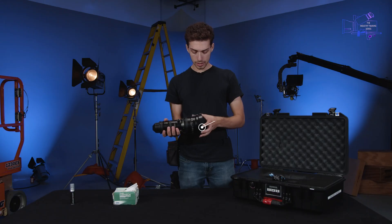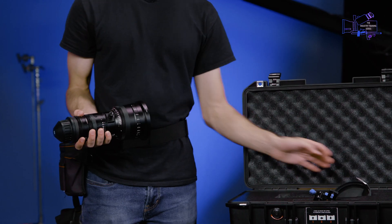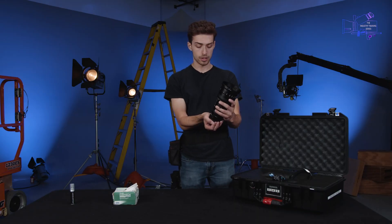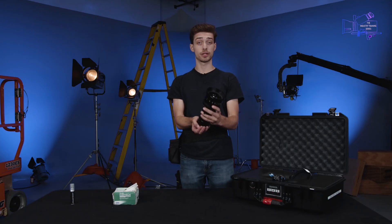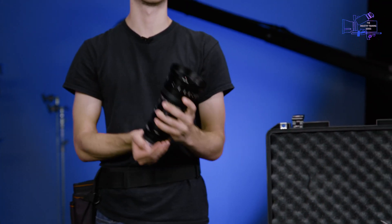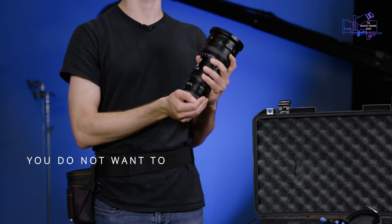Here it is — we have the lens cap right here. If you are a second AC running to grab a lens for a DP, you're gonna leave the lens cap in the case. You're also gonna leave the rear cap there. Now you're gonna cup your hand and hold it like this. When you hand it to a first AC during a lens change, they're gonna grab it with their bottom hand and then reach their other hand around the side and say 'got it.' You do not want to let go of that lens until you hear 'got it,' because this is not a thing you want to drop.